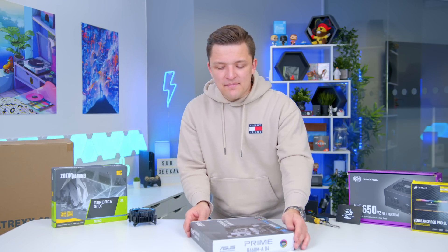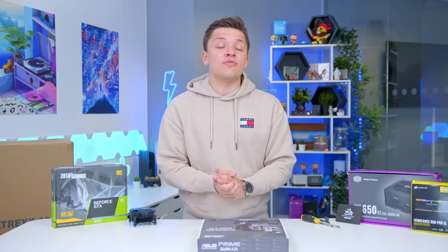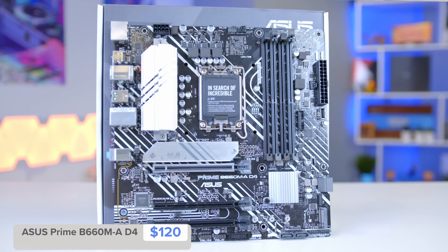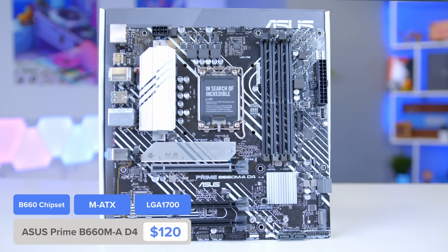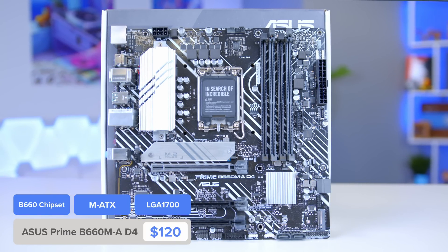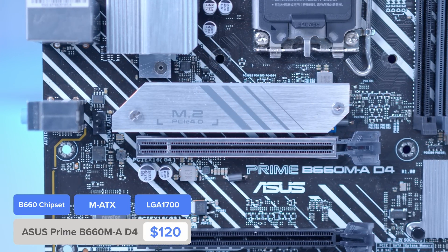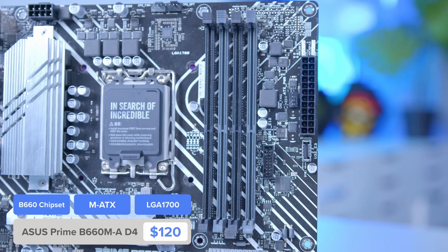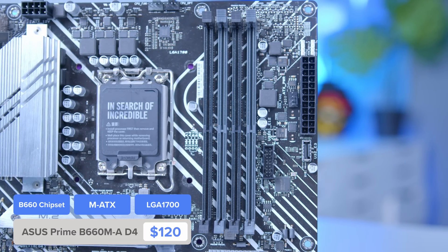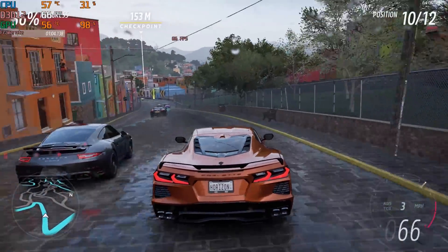Things just keep getting better. The new B660 motherboard chipset, which is what we're opting for today, also supports RAM and CPU overclocking. Intel are truly killing the game right now. In particular, the B660 board we've gone for is this Asus Prime D4 unit. It supports PCIe Generation 4 for our SSDs, allowing us to get future-proofed NVMe speeds. It's got a USB-C header for the latest super-fast USB ports, and four RAM slots, allowing for dual-channel memory and plenty of upgrades later on. This build is awesome for gaming now at 1080p medium settings, but even better if you wanted to upgrade it later on, and having those options is great to see.